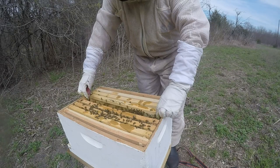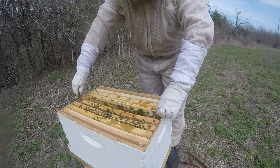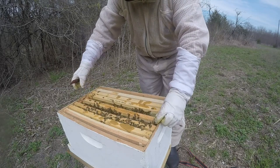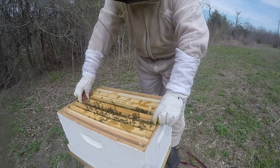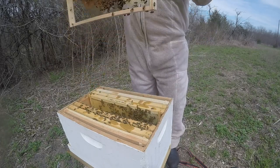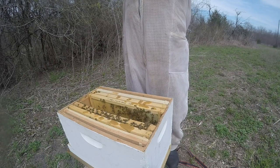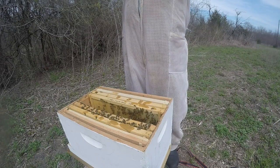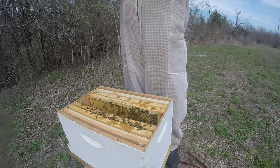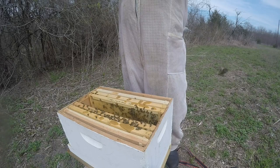This is when you really try not to crush anybody, because that alarm pheromone will signal and they will not be happy. It looks like they're starting to get the pollen patty now — we might pull the feeder and see what they do. We've got queen cells, so that's good. Got a waggle dance going on.